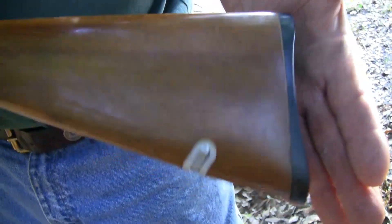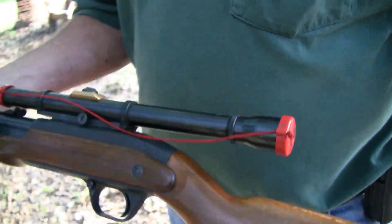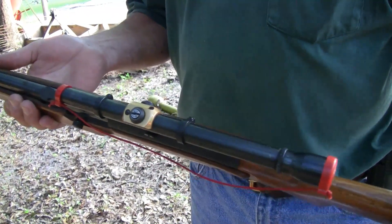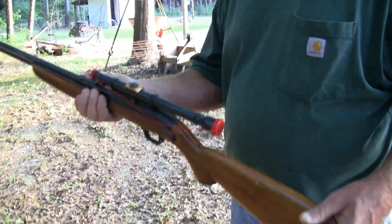It's got the detachable swing — it pulls out. It's all original. Found this one at an auction and then got the gun sold. But I was going to try it out and make sure it shoots, and Jackie is going to shoot it a few times.